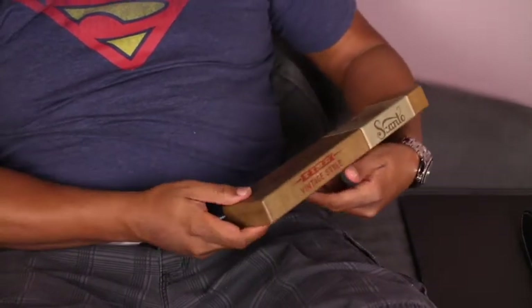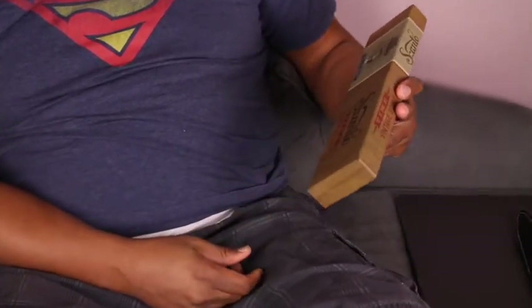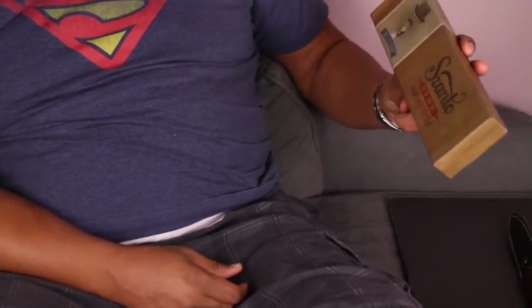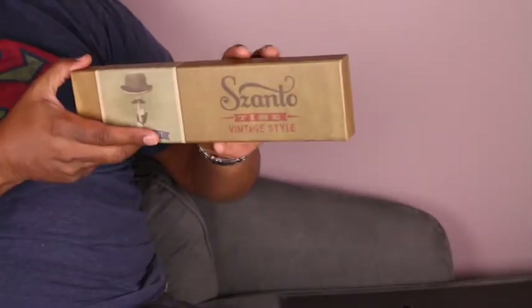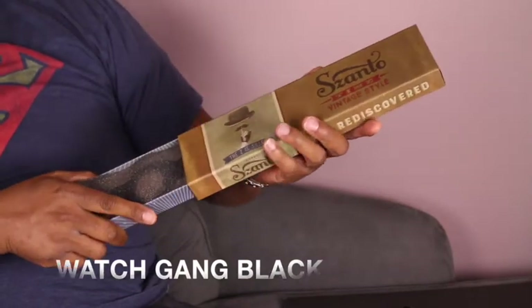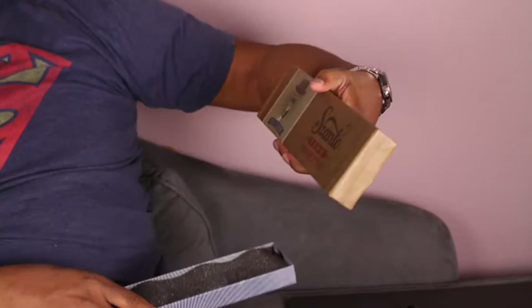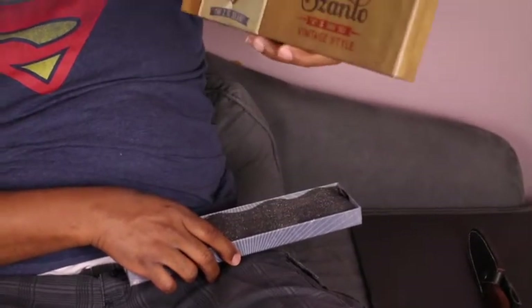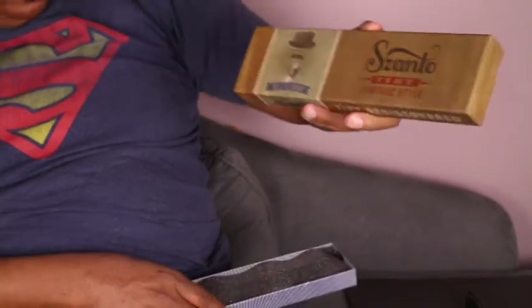So we got a Santo Time — vintage style, time rediscovered. The Z is silent. Let's take a look at the watch. It looks like they're trying to go for an antique style box, so maybe the watch has an antique look.